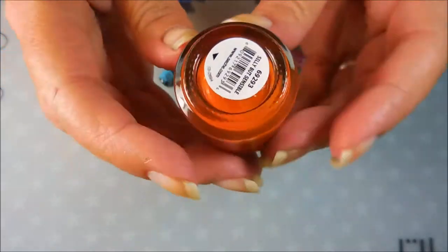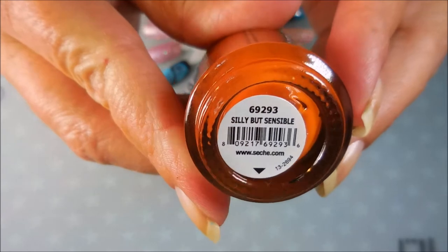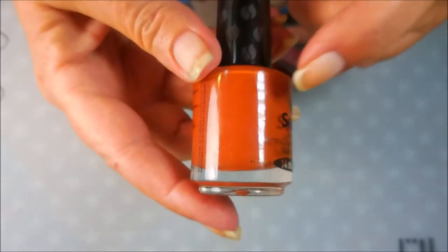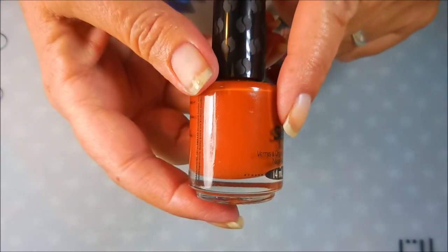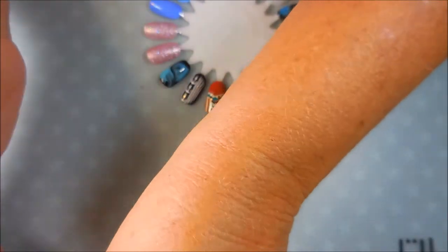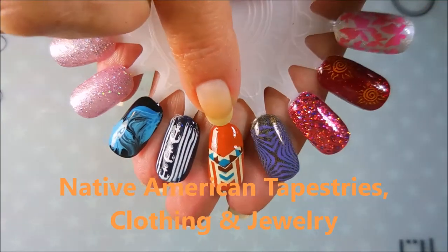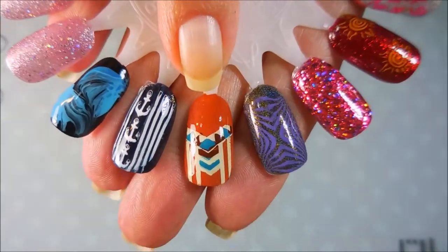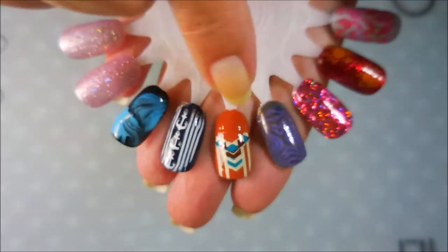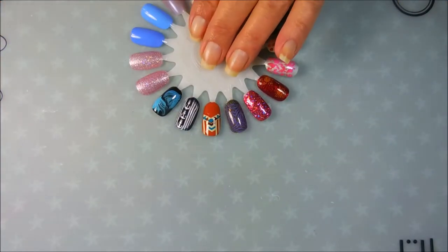The next color is by Sesh — this is the only Sesh polish I have other than top coats — and it's called Silly but Sensible. It's kind of a burnt orange, normally something you'd think about wearing in the fall, but every time I see this polish I picture the Southwest, like going out and hitting the desert and all the pottery and Native American stuff you can find out there. So this is my take on a Southwest shawl, blanket, or pottery — that's why I picked a burnt orange as one of my summer picks.